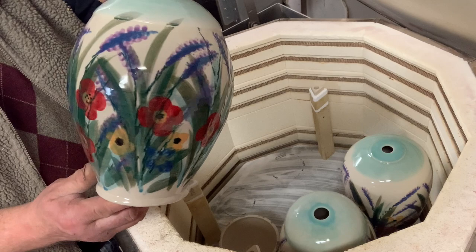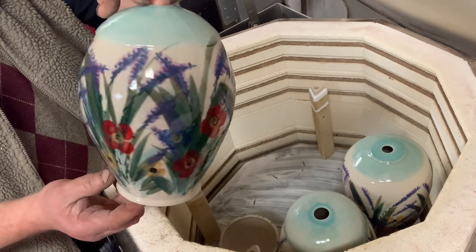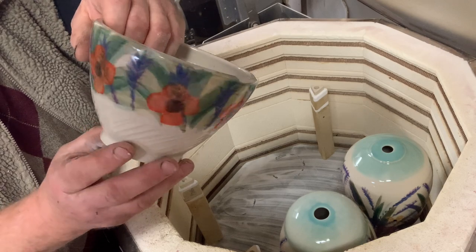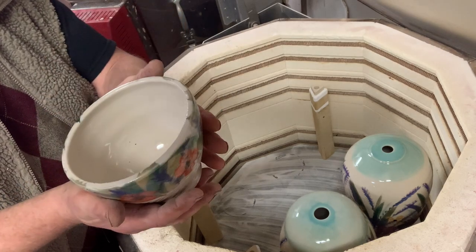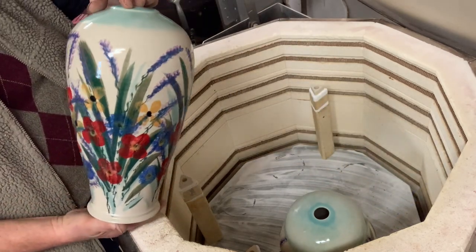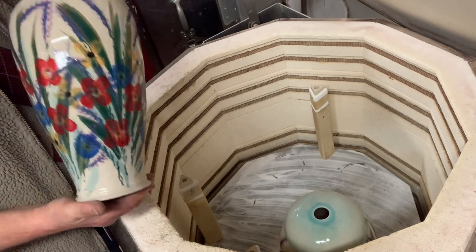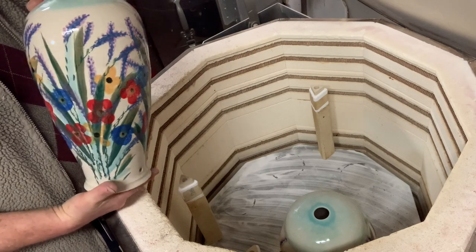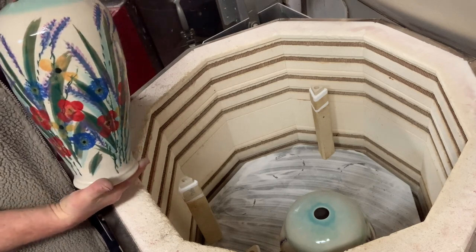If anybody's interested in any of these pieces, just give me a shout — email or phone, it's at the end of the video. A nice little soup bowl, a bigger lamp base. Sometimes I make a bottom for these as well, so I might do that because that makes them even larger. Let me know what you think — these are all brand new for me.